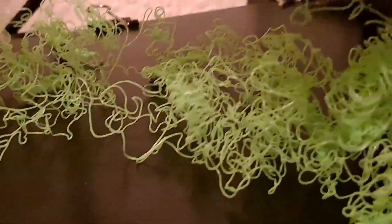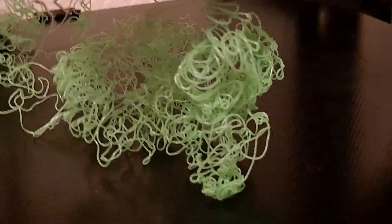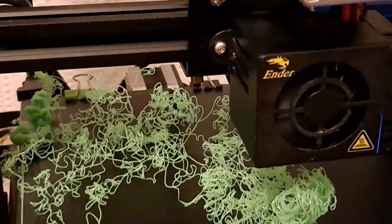I think we can safely say that one's a fail. Looks like that filament needs a graft to make it stick to the bed.